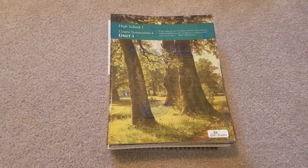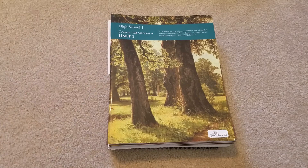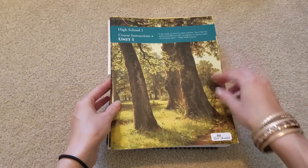For language arts, we are going to continue with The Good and the Beautiful. This is their high school level — High School 1. This has 10 booklets with it, and they're pretty thin; I think they last about two weeks each. It's self-paced, which will be good for high school and learning to be more independent.